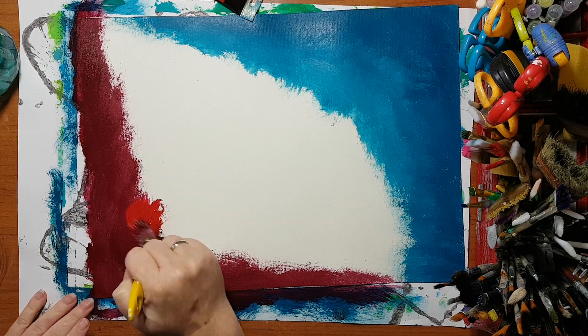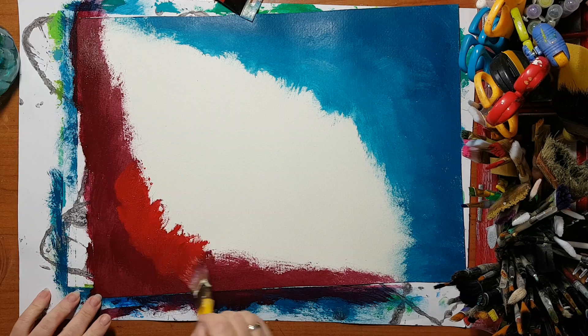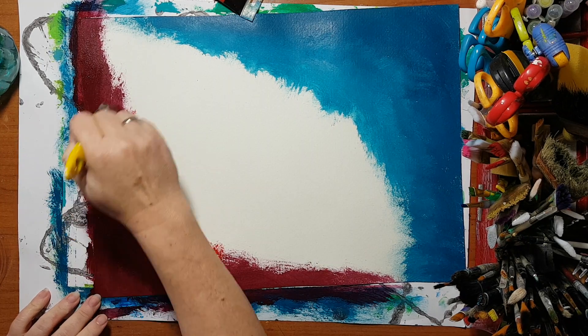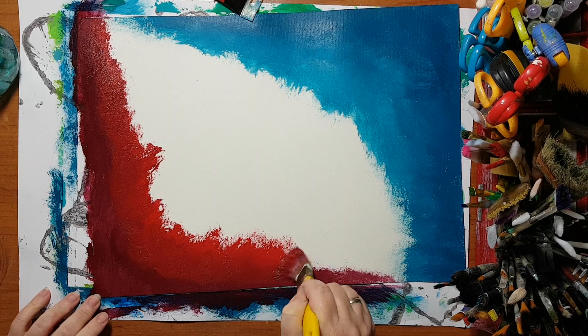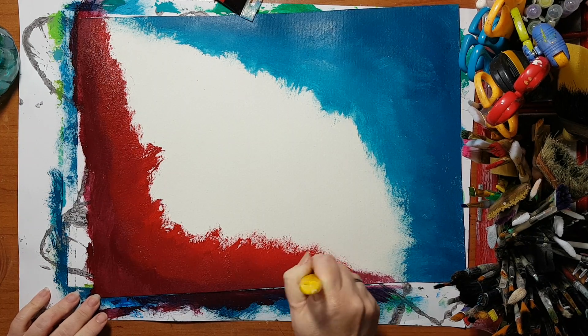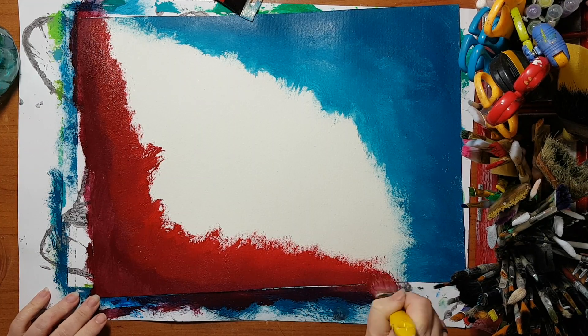Moving to the red, and again, blending it so it will mix nicely and there will be blending between the two colors.